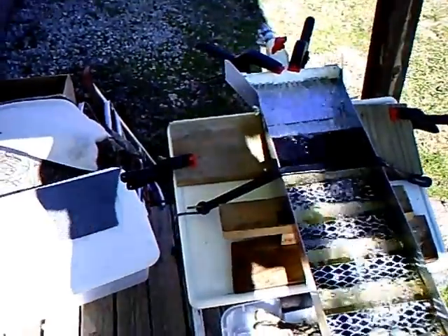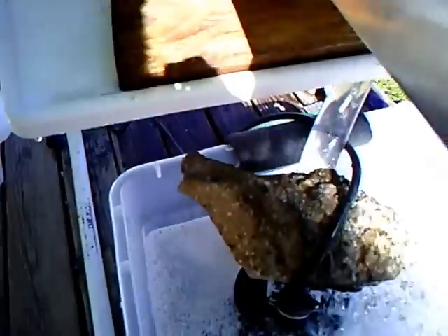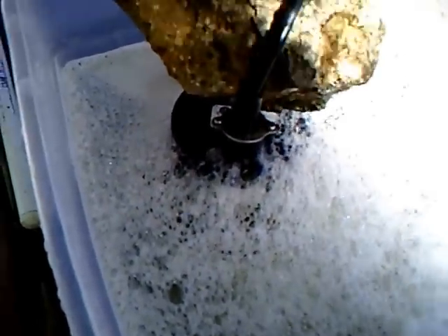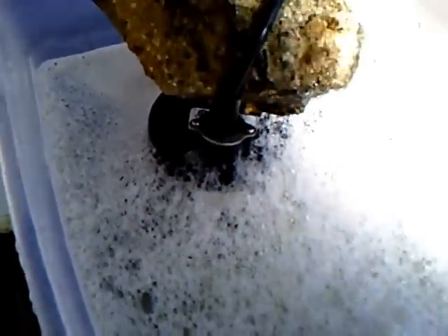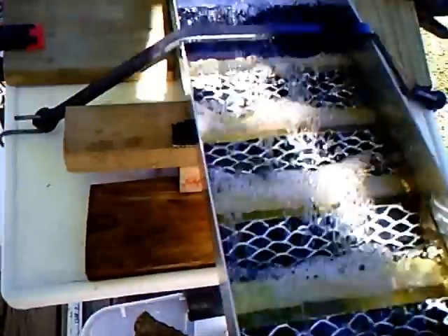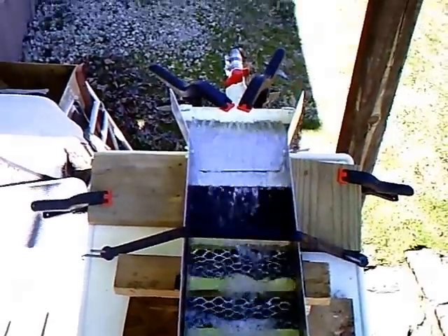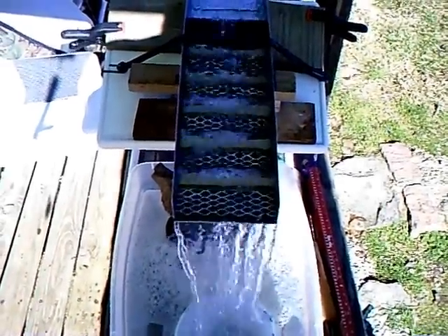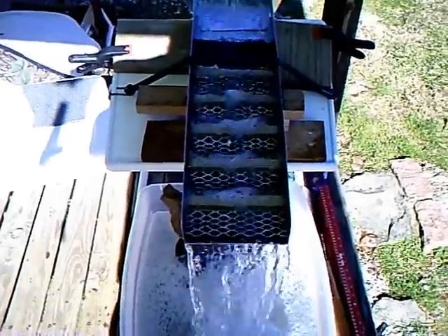I started off with a 660-gallon-a-minute pump, and it just didn't have it, so I went and got a 1,350-gallon sump pump at a hardware store for $52. Now I've got it backed off to about somewhere around 900 gallons per hour, and the flow seems to be really good.